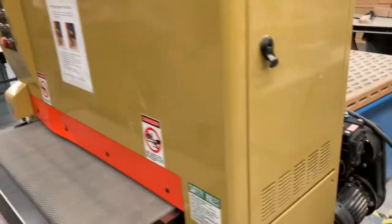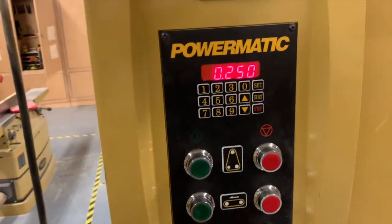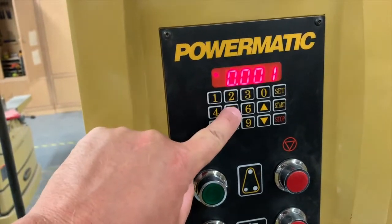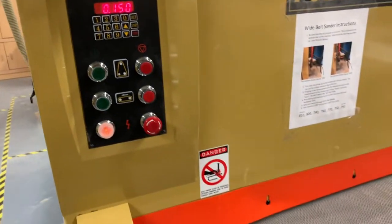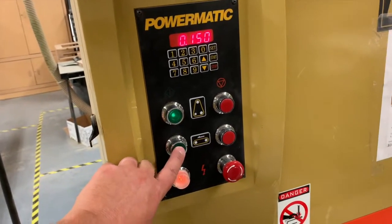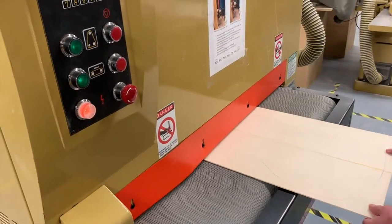First, remember to check that our air pressure is on. Over here you can see this little red switch — it's flipped up so it is on right now. If it was down it would be off, so make sure it's flipped up all the way. Our air pressure is on, and let's start off at .150. Right now it's at .250, so we just type in .150 and press start — this will adjust to .150. Use the two green buttons to turn it on: one for the sandpaper and one for the conveyor belt. We'll send it through, removing only a hundredth of an inch each pass.